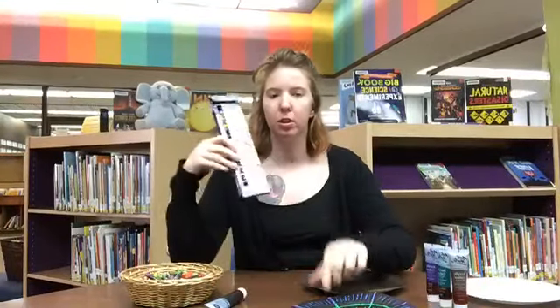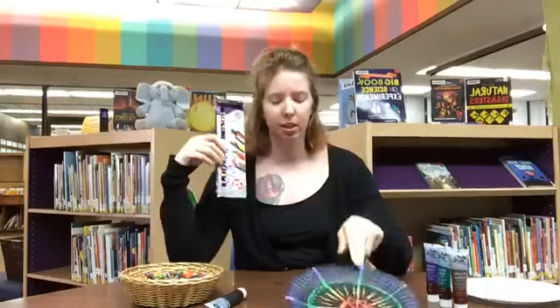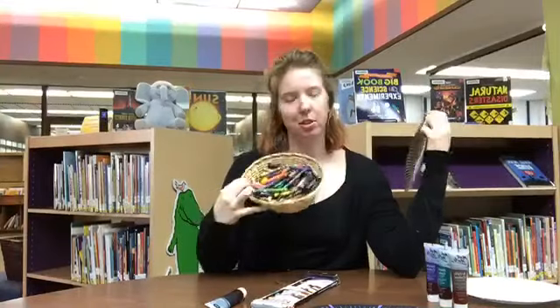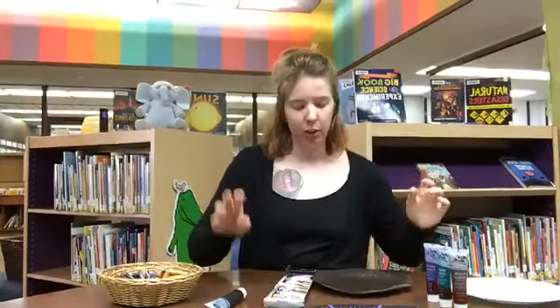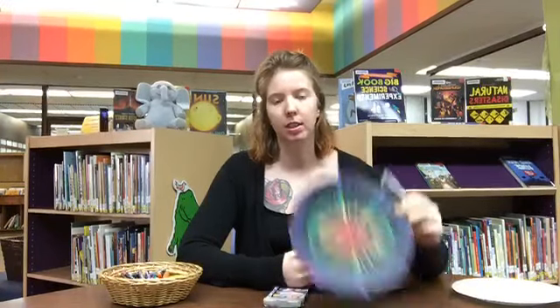You'll need crayons or oil pastels. I have both — this is the one I made with oil pastels, and I also have a sample done with crayons. You're also going to need acrylic paint. It's really important that it's acrylic because it will scrape off. Tempera paint, like the water-activated paint, doesn't work so well. It needs to be a dark color of acrylic paint so that you can see the colors of the pastels or crayons beneath it.